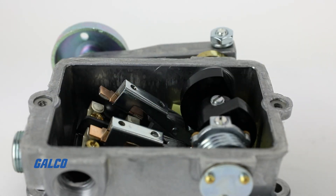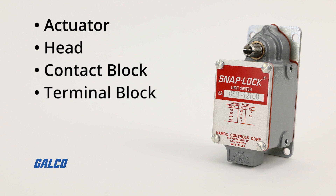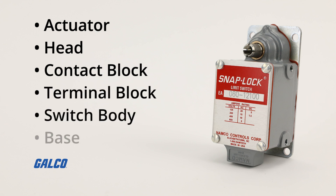They consist of components like the actuator, head, contact block, terminal block, switch body, and base.